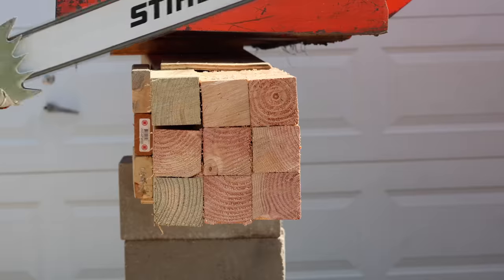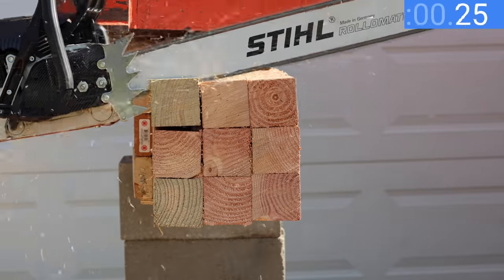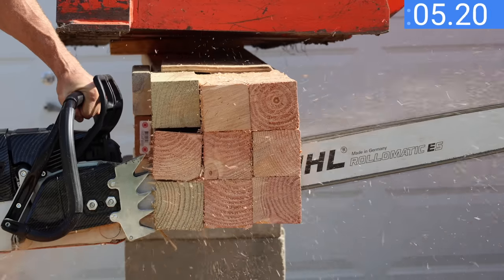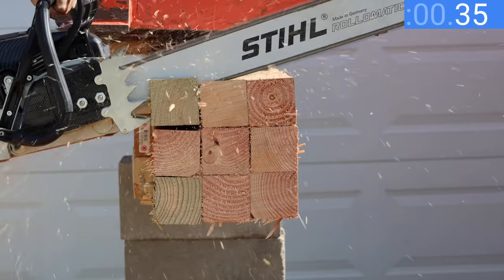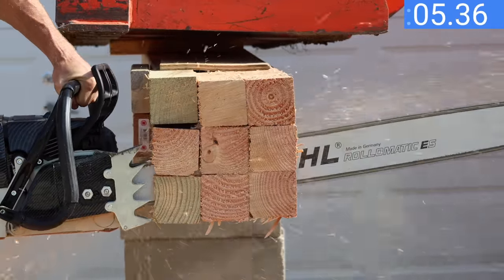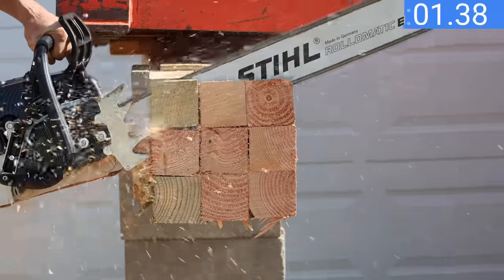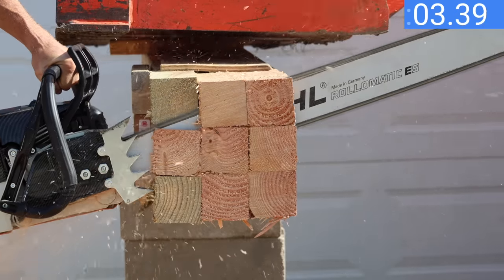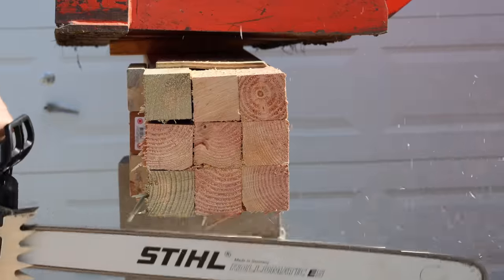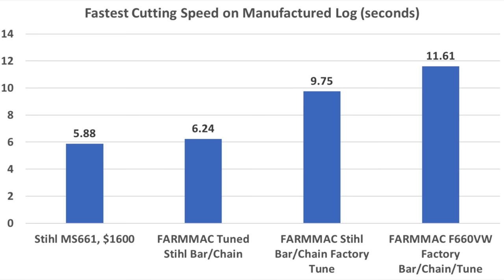I leaned out the carburetor on the Farmac just a little, keeping it rich enough to avoid engine damage. The carburetor adjustment really woke up the saw — the Farmac finished the first cut in 6.24 seconds, very impressive. The second cut came in at 6.39 seconds. On the third attempt I pushed a little too hard, stalled the saw, and it finished in 8.05 seconds. So taking the fastest cut for each saw: the Stihl's fastest was 5.88 seconds, but after adjusting the carburetor and installing a Stihl bar and chain, the Farmac is almost as fast at 6.24 seconds.